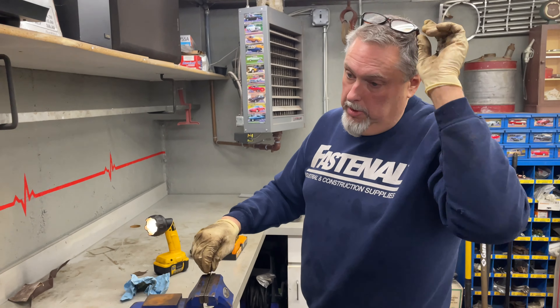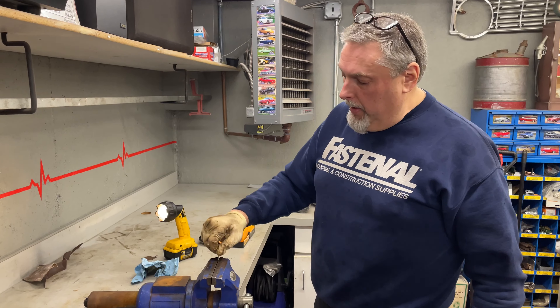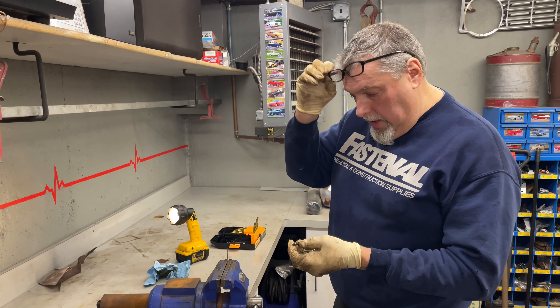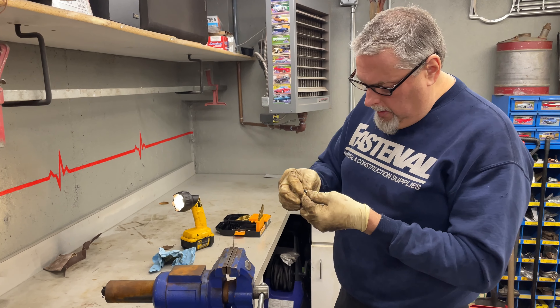After you put the master cylinder on, you need to bleed all four wheels so that you can get a really firm brake pedal, a good brake pedal out of it. Doing this ahead of time — once we get the master cylinder on, we can just stop bleeding and be done with it. All right, looks good.